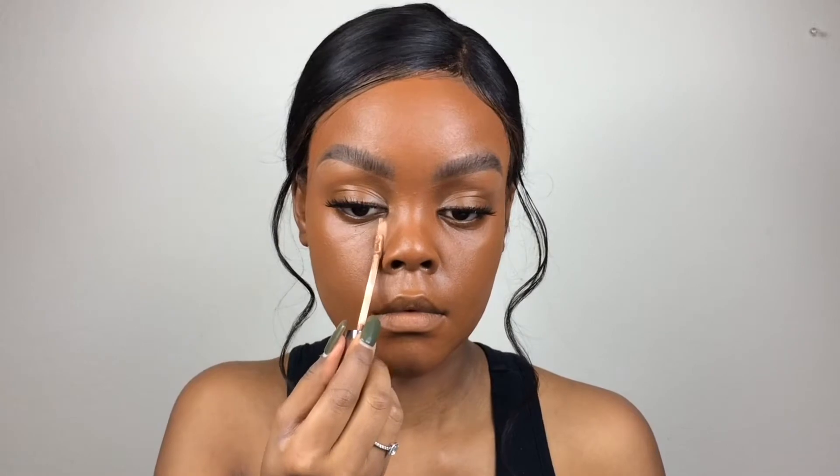You can do one of two things with highlighter: you can either elongate your face if you have a rounder face shape, or you can make your face wider if you have a longer face shape. To elongate, take the concealer straight down from the beginning of your eye and make a triangle shape to the corner. To widen, bring it down inside your nose and extend it all the way toward your temple for a widening effect.